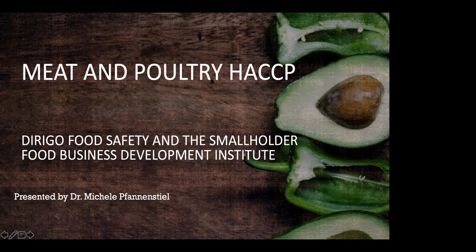Good afternoon, good morning, wherever you may be. Welcome to Meat and Poultry HACCP. I'm Dr. Michelle Fannenstiel, and it is the top of the hour, and we are going to get started. I am so glad that everybody is here to join us.